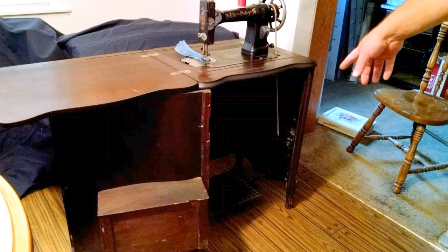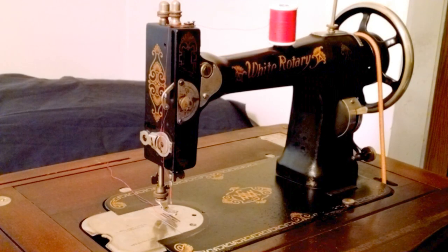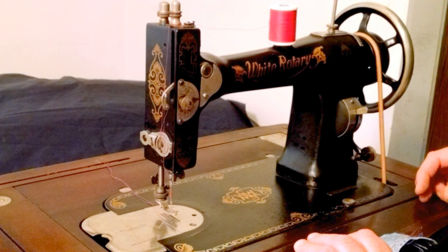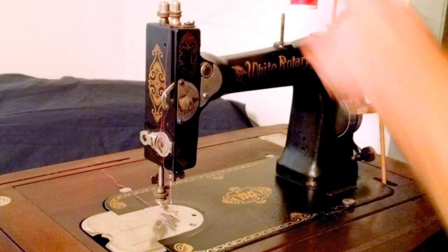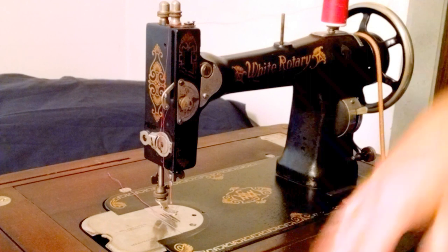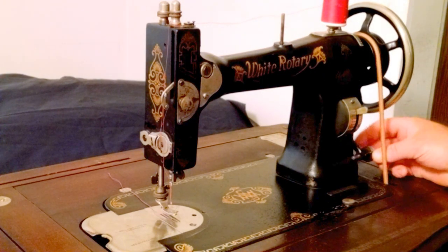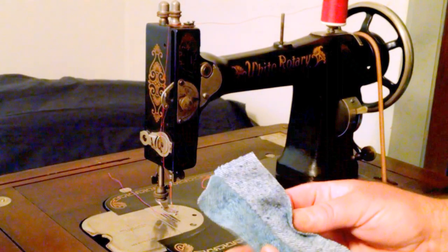It's a full treadle machine inside. It is an antique white FR — the serial number is FR3325162, which dates it to about the mid-1920s. It's been serviced, complete work in order, brand new belt, bobbin winder, full treadle inside the cabinet.